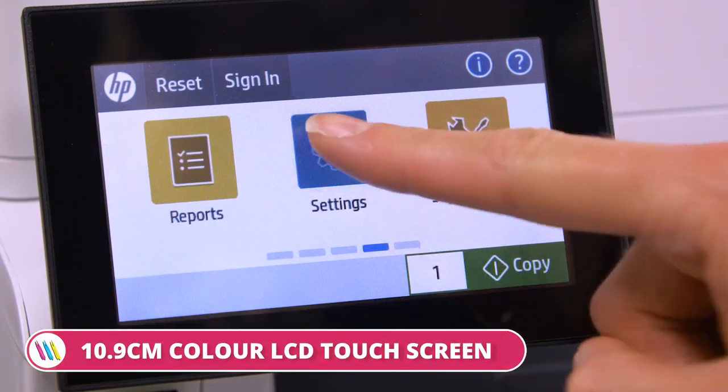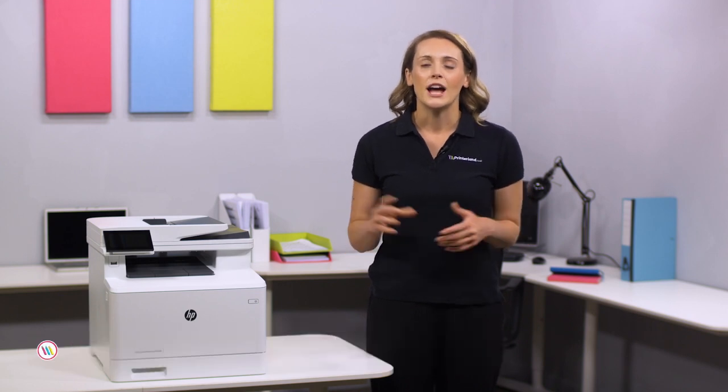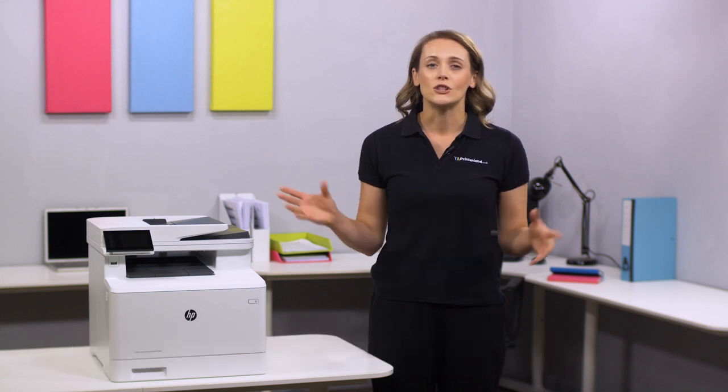Other features include a 10.9cm colour LCD touchscreen and both Windows and Mac compatibility. What's more, it is shipped with 2,100 pages of CMY and 2,400 pages of black starter toner, so you can start printing as soon as you unpack.